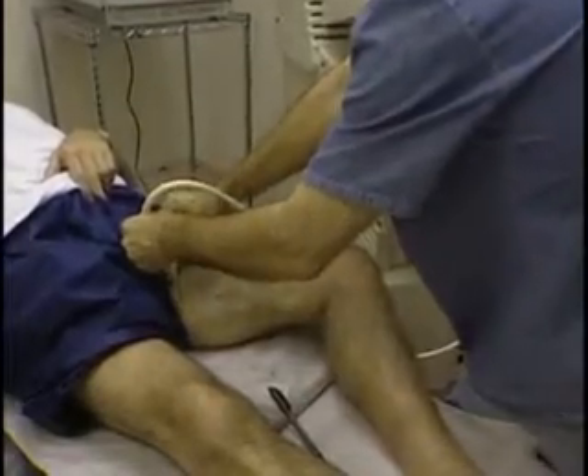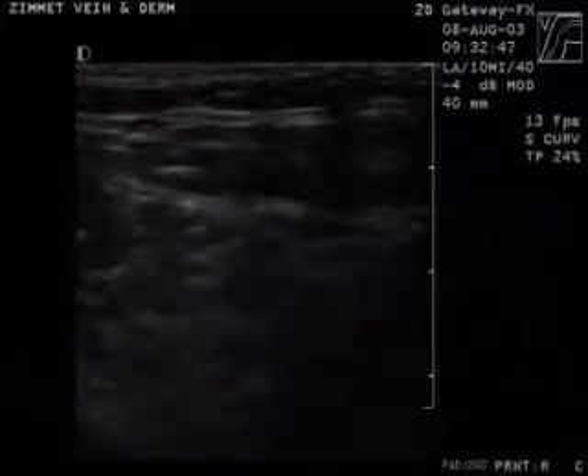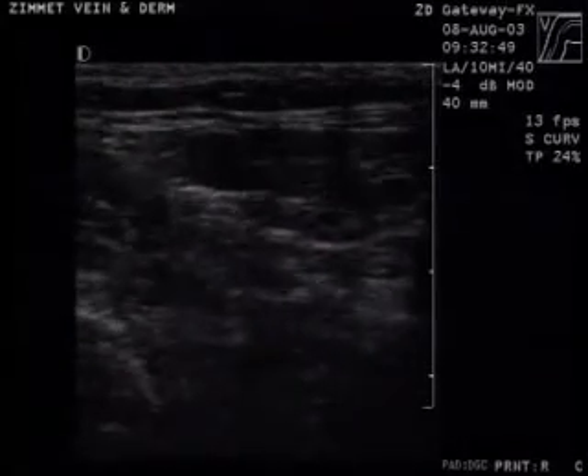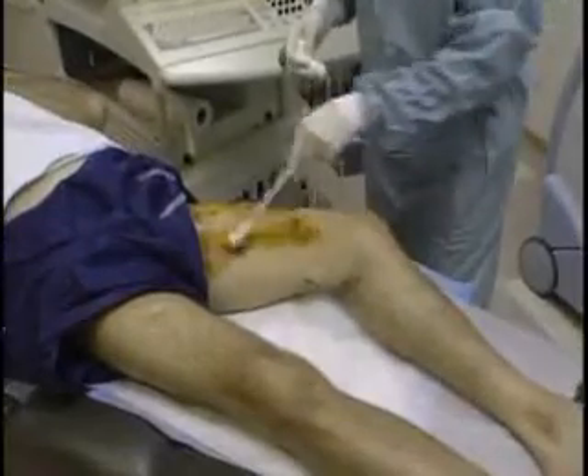Duplex ultrasound is used to mark the skin overlying the incompetent portion of the GSV starting at the SFJ. The area to be treated is prepped and draped.